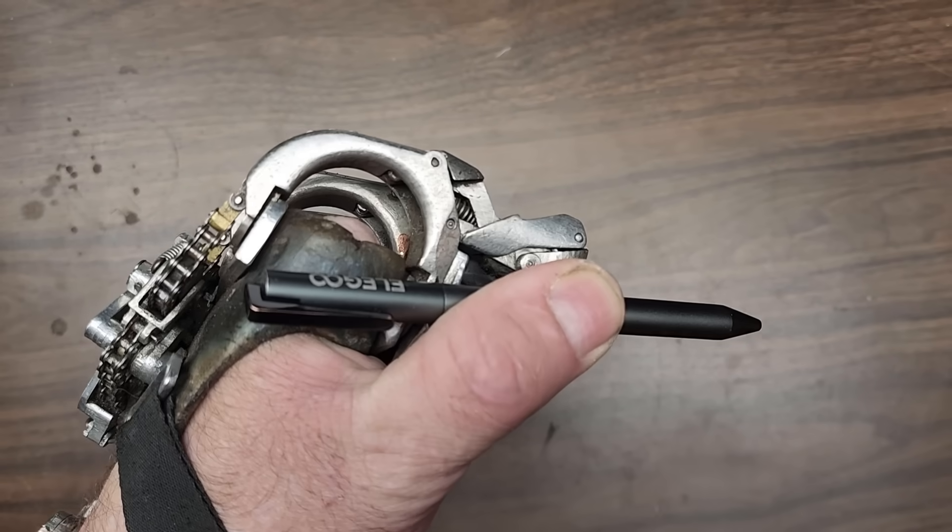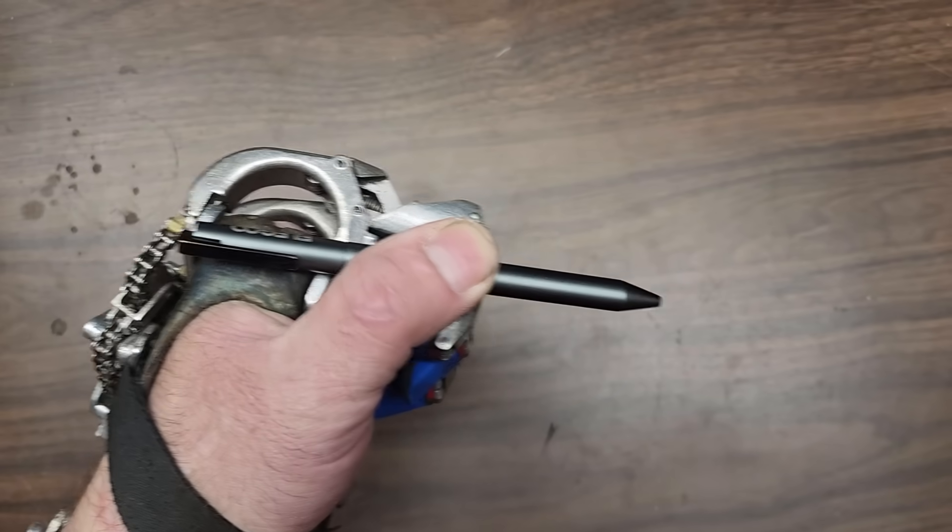The key grip is used to hold pens, utensils, keys — anything where the thumb pinches against the side of the index finger.